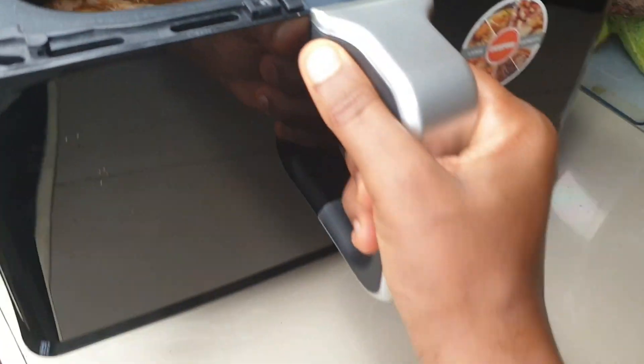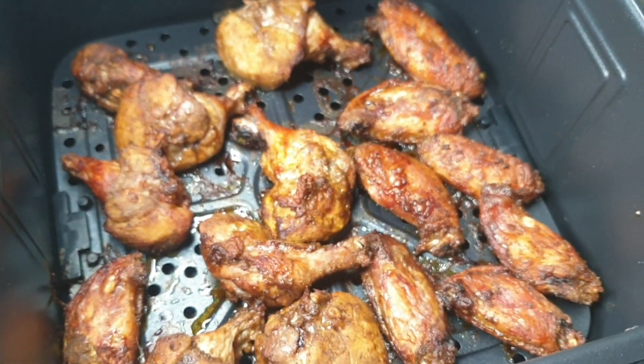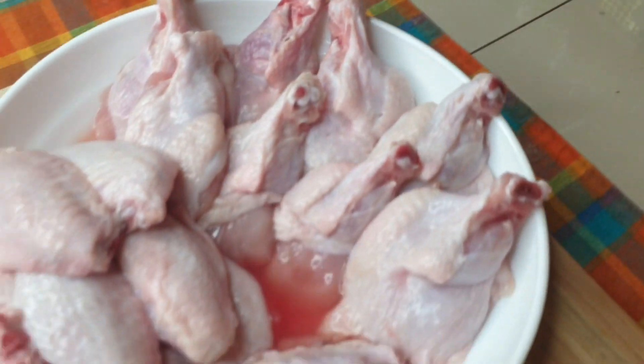Hi guys, welcome back to the channel — it's a cooking nurse! In today's video I'm going to be sharing how I made these chicken wings in the air fryer. Yes, but you can also do them by deep frying.